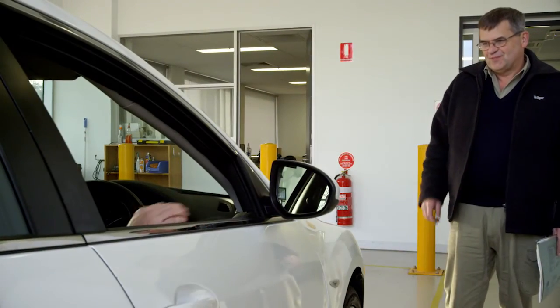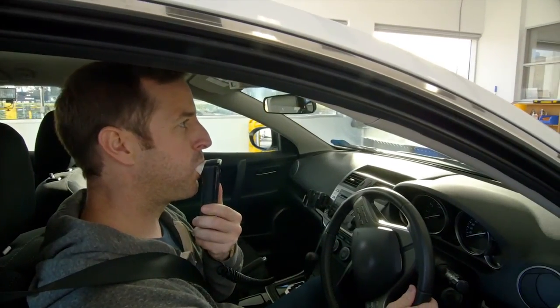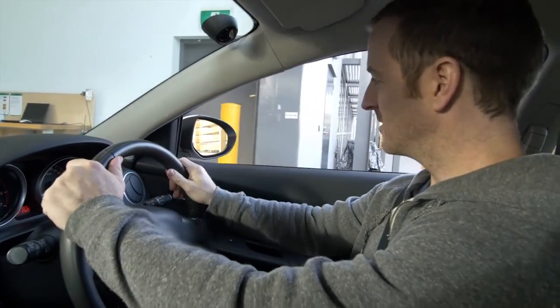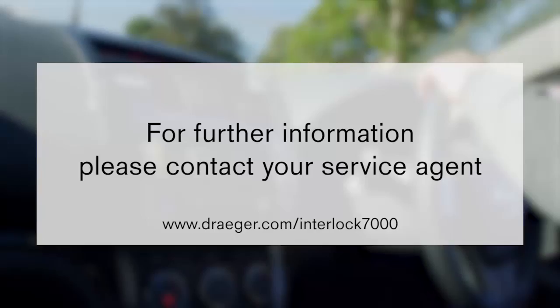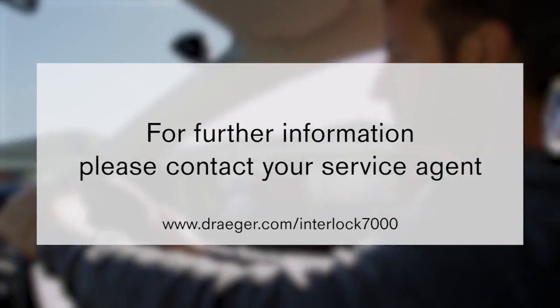Thank you for choosing the Draeger Interlox 7000. We hope you have understood the functionality of the Draeger Interlox 7000 and the service requirements. If you have any further questions or concerns, please ask your service agent as they will provide you with assistance during your Draeger Interlox 7000 program time.